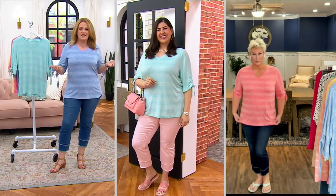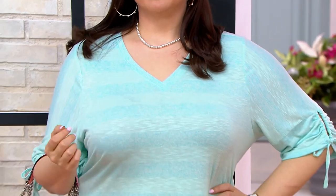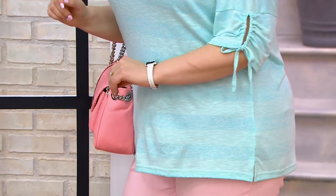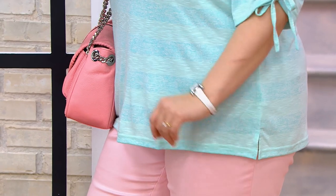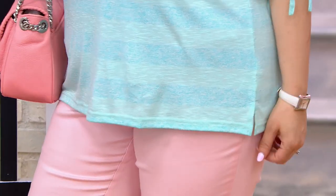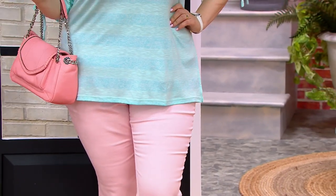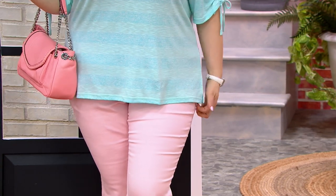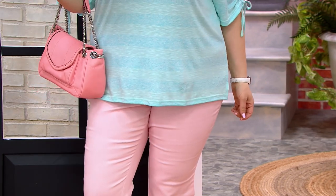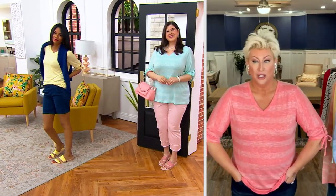Because of that little bit of sleeve detail, it absolutely can hold its own without any big earrings. This kind of speaks for itself — it's not so basic, it has personality. This is definitely a multiples moment; you want to pick up a couple because this is that everyday uniform for spring and summer. The fabric is so yummy, it's such a packable moment — take these on vacation, wear with shorts. This is the compliment catcher — people will stop and ask where you got it.